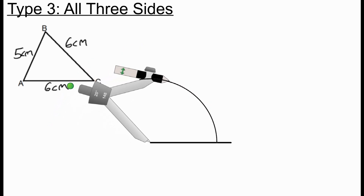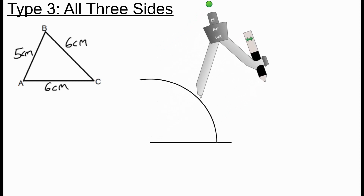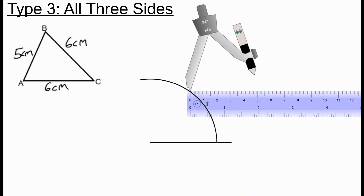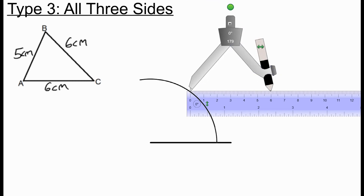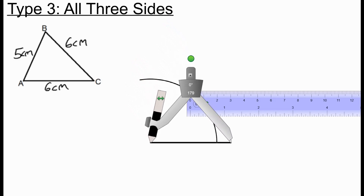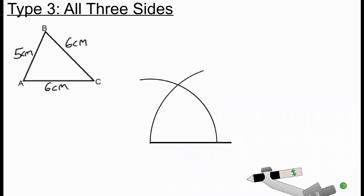Now I open my compass up to 6 centimeters, because that gives the guideline for BC. I put the compass point on C and draw an arc. Where the two arcs meet, that is point B — and all I need to do now is join where the two arcs meet to A and to C.